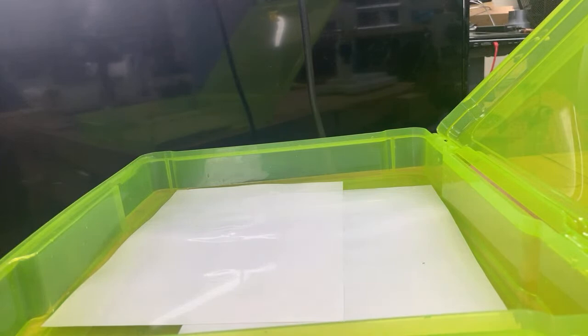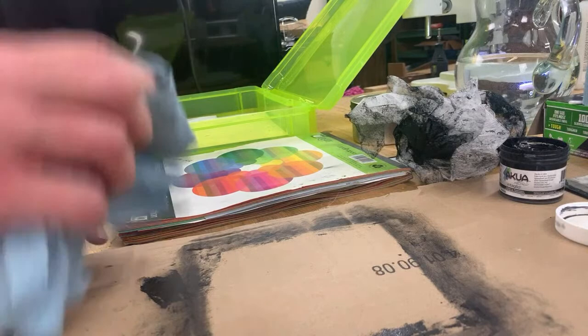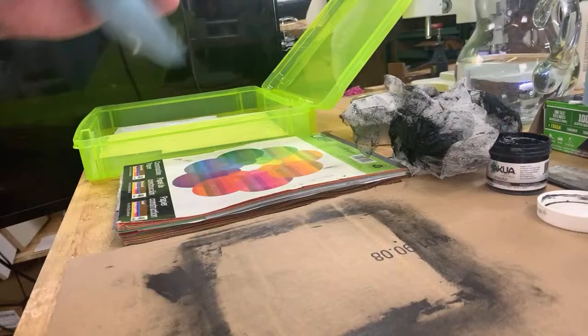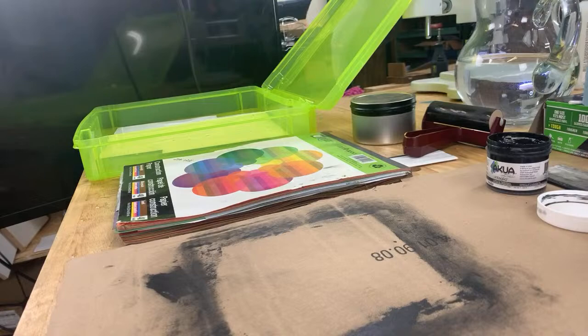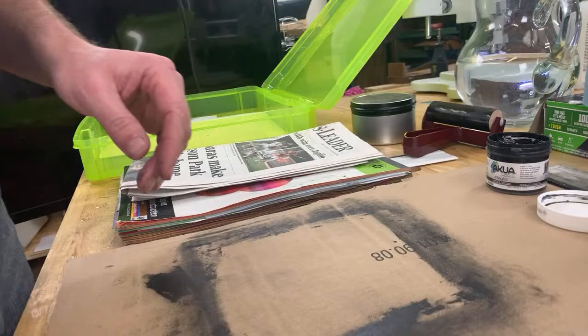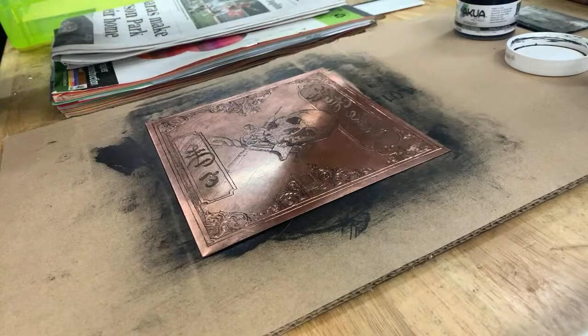Another thing I could try — I have thicker ink too, and I suspect a thicker ink might work a little bit better. Let's try to get some ink off of here. Okay, you know what I need is some newspaper — we'll use that to wipe off some ink. Let's try this again. I've also got a roller for rolling the ink in and pressing it in — maybe I should use that.